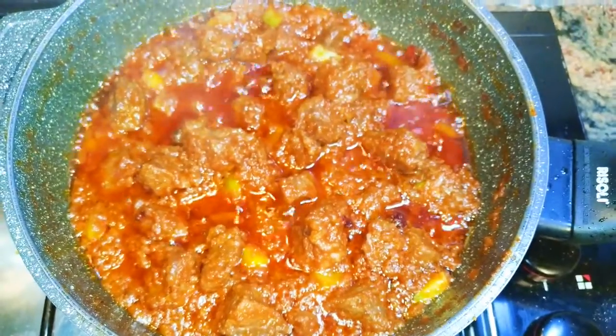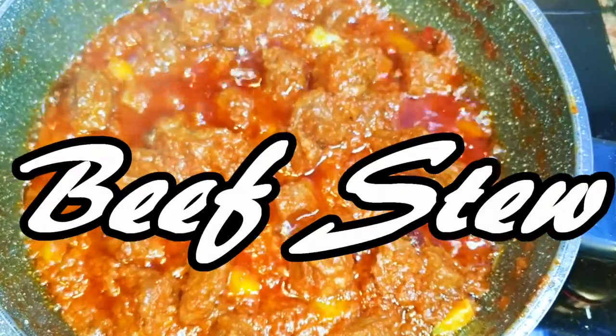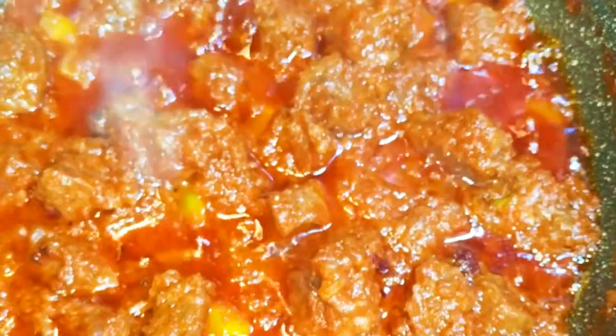Welcome back to my channel. Today I'm bringing to you one of my favorite stews — my delicious tomato beef stew. Without wasting time, let's just get started.